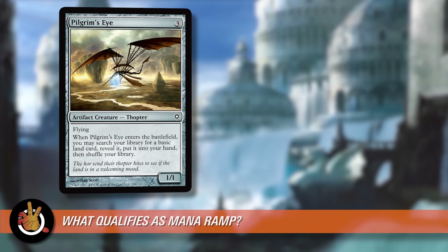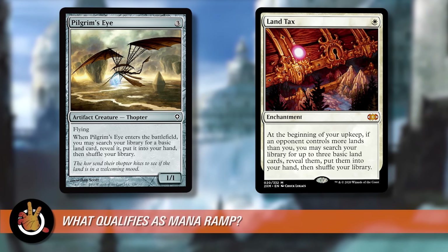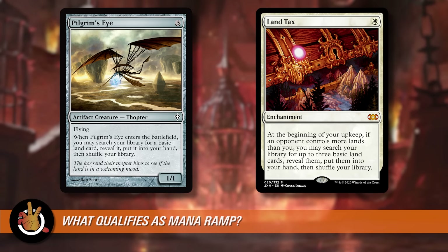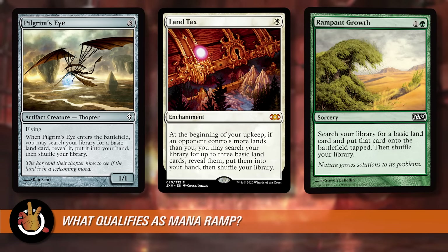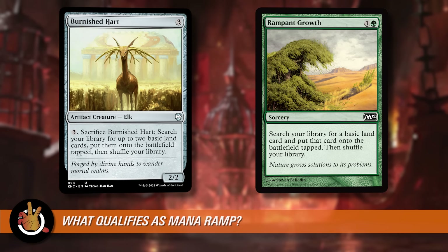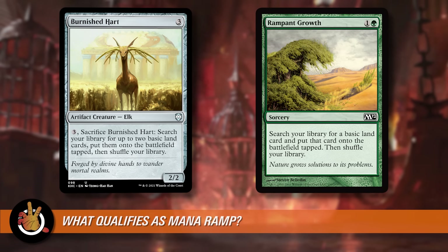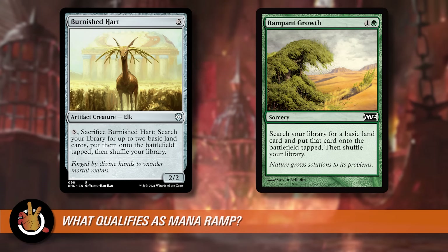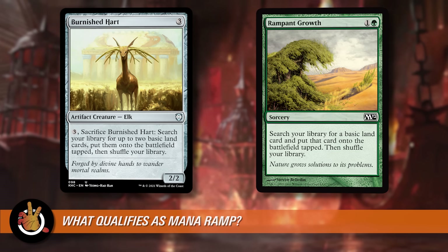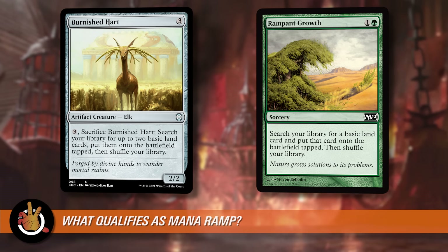People get confused with cards like Pilgrim's Eye or Land Tax. These are fine cards, but they put lands into your hand — that doesn't allow you to put extra mana onto the table. That just helps you hit your land drop. Rampant Growth or Burnished Hart, on the other hand, put extra lands directly into play without taking your land drop. So if you play Rampant Growth on turn two, on turn three you untap, play your land, and have four mana available. That is ramp.